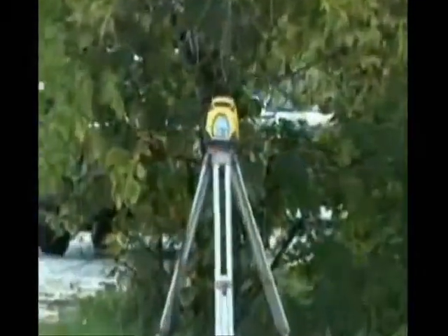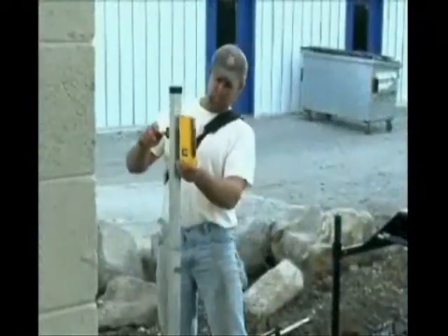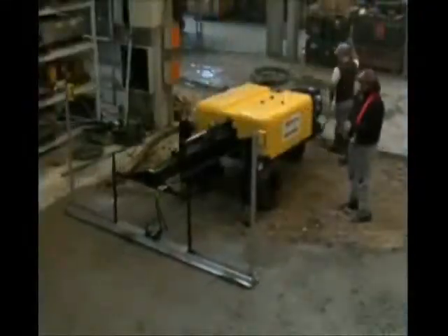Place your transit and laser, level the machine and Screed Head, attach the laser eyes, and immediately begin screeding.